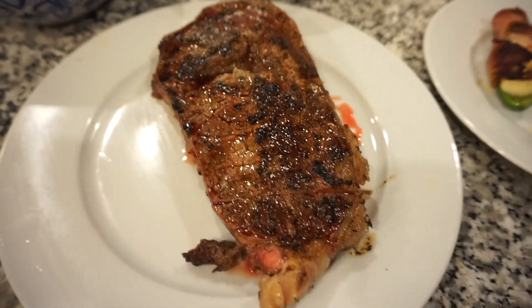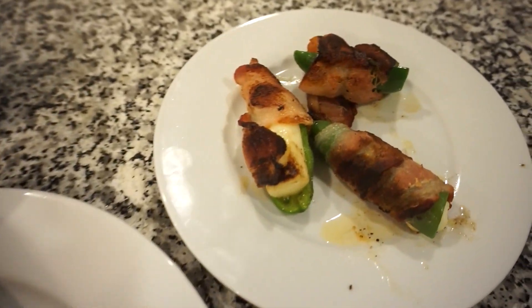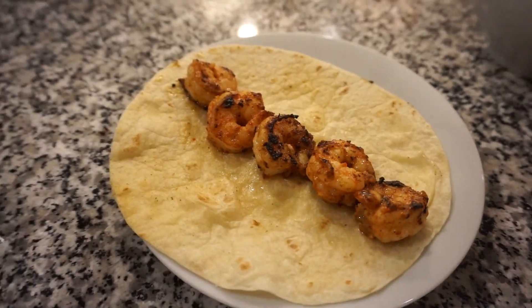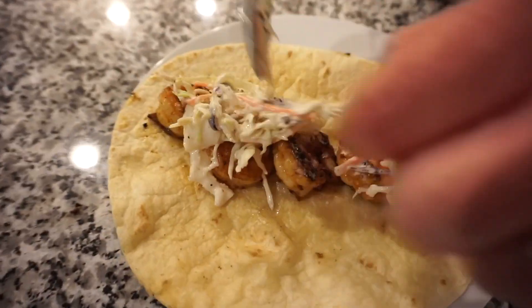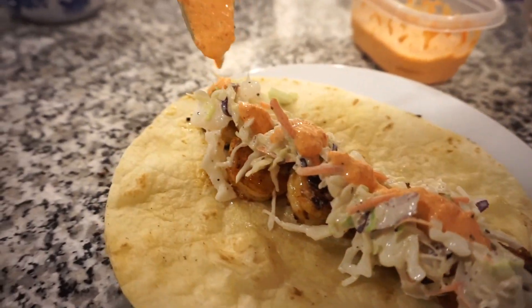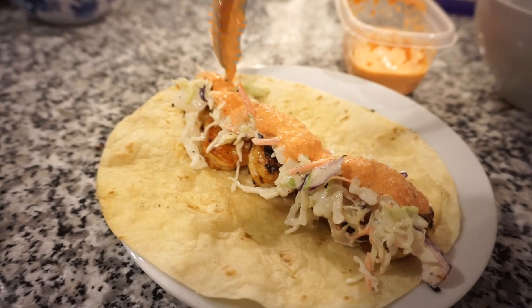Bunky told me these shrimp tacos are the best he has ever had — he said he could eat them every single night and never get tired of them. We made a little slaw to go on top, and he said the sauce I made with the roasted red peppers was the best part.